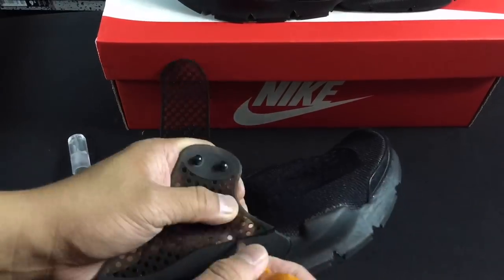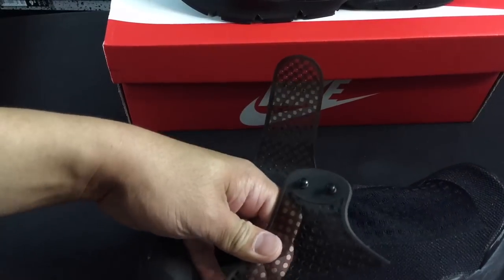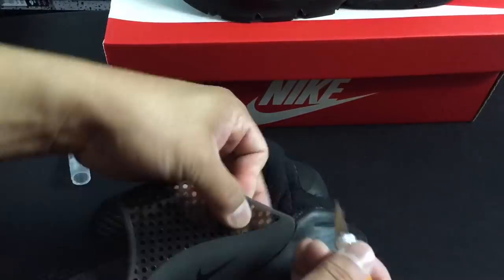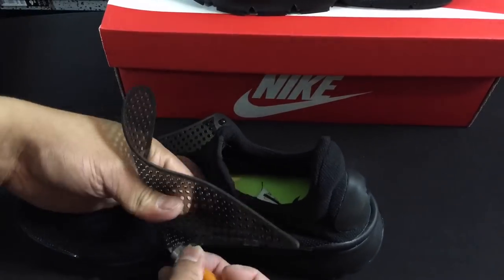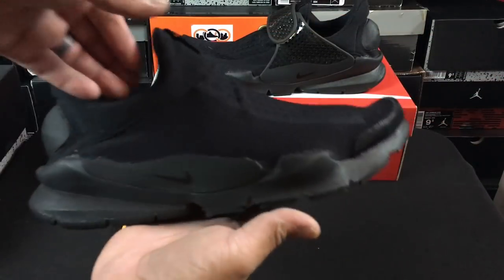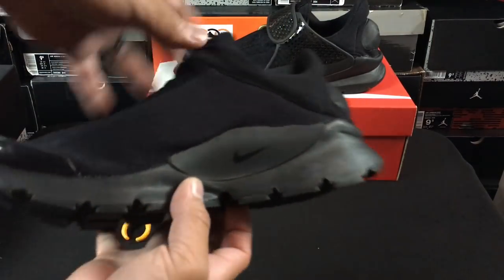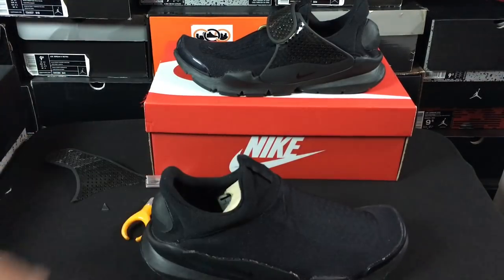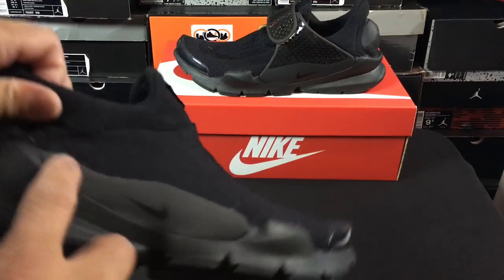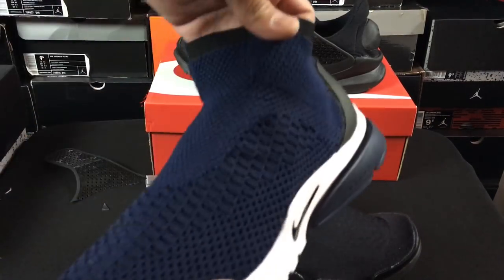Let's go ahead and get into it — I'm gonna remove the cage, and at the end of the video I'll show you guys what they look like on feet. Alright, so here are the results of the first one right here. It looks pretty good without the cage — I have to say I kind of like it. That is the first one. You can definitely clean this up with a little bit of sandpaper or something like that, from what you guys mentioned.